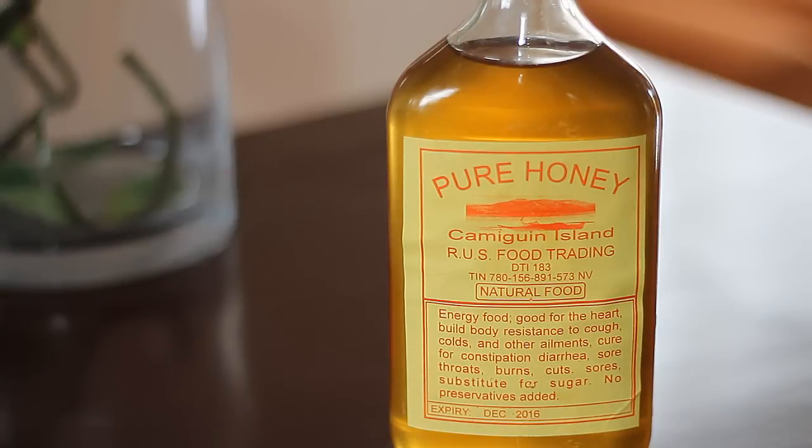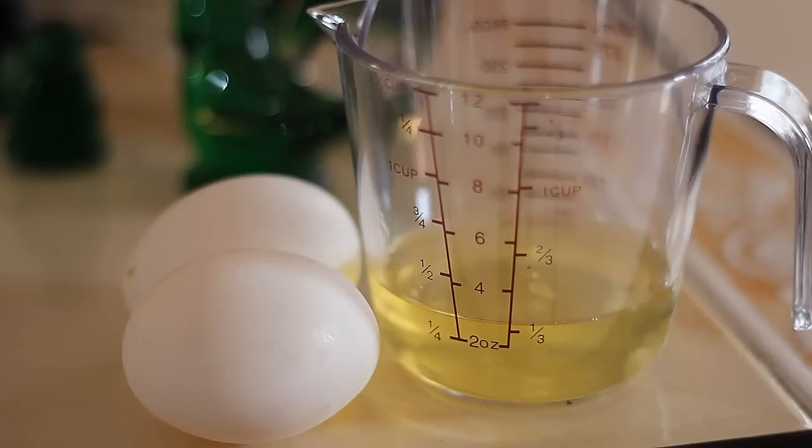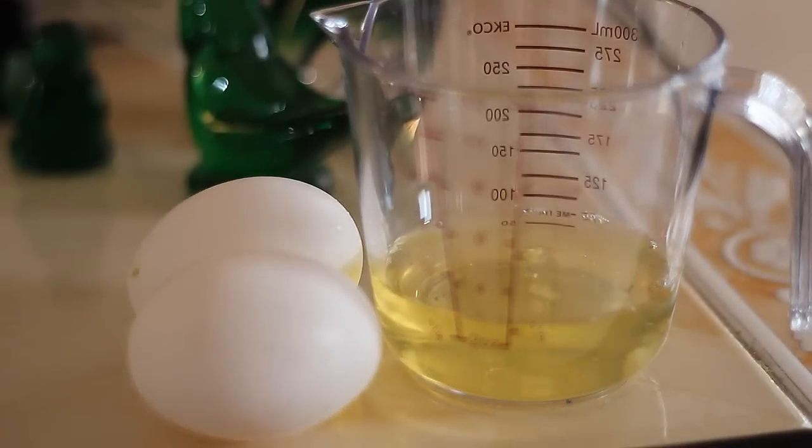Then I'm going to use pure honey because it is also a great moisturizer for the skin — it retains moisture, thus making your skin soft and supple. Plus honey can actually prevent wrinkles. And lastly I'm going to use two egg whites, since egg whites are known to be a natural anti-aging regimen that is going to tighten your skin.